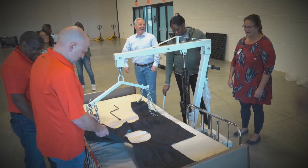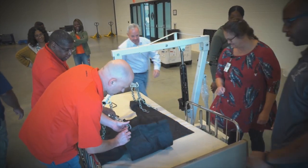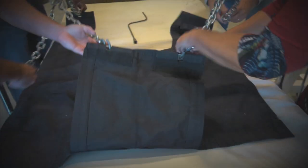A patient sling is included in the set and should be placed under the patient. The six hook chains of the lift device are attached to the sling's six lifting points.